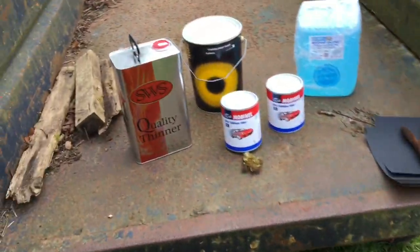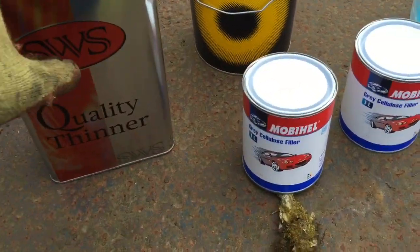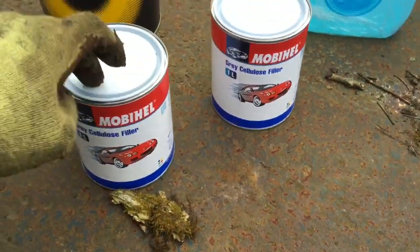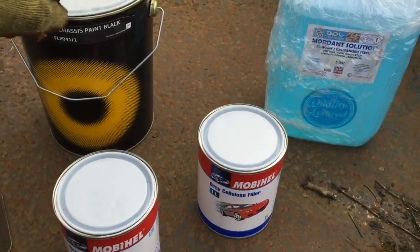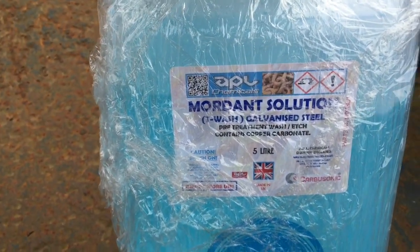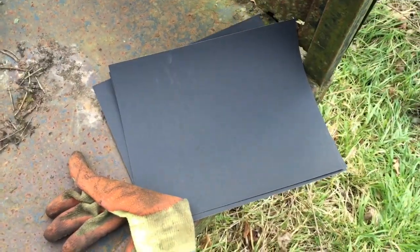That's all that stuff here. I've got some thinners to thin down the paint or the cellulose filler, and I've got the chassis black. This is the mordant solution which you use to clean the grease off, and I've got a whole bunch of sandpaper to rub it down.